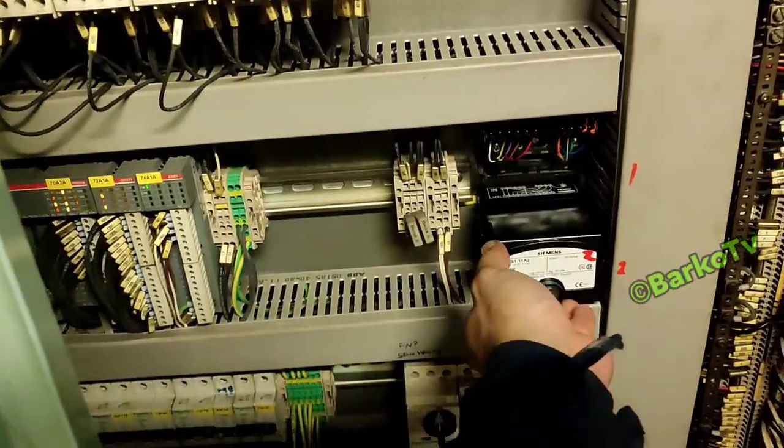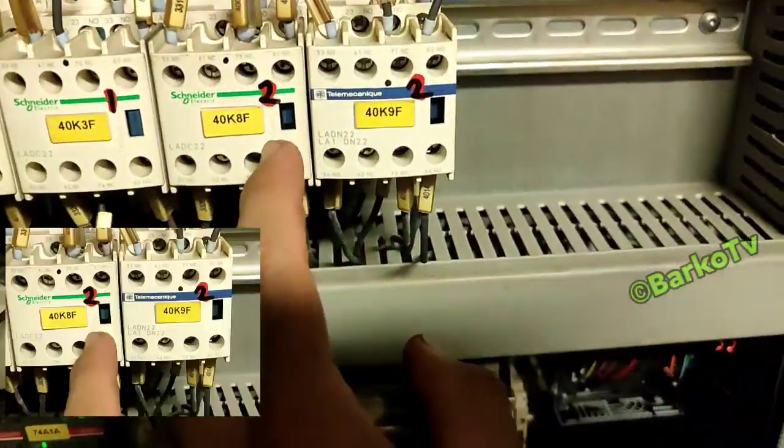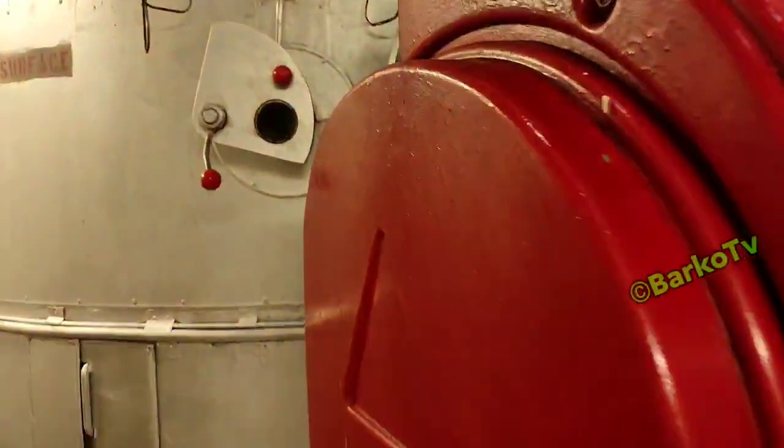This is number two flame relay put back in the original position. As you can see, contactors K8 and K9 are activated. This means that flame scanner number two is good.